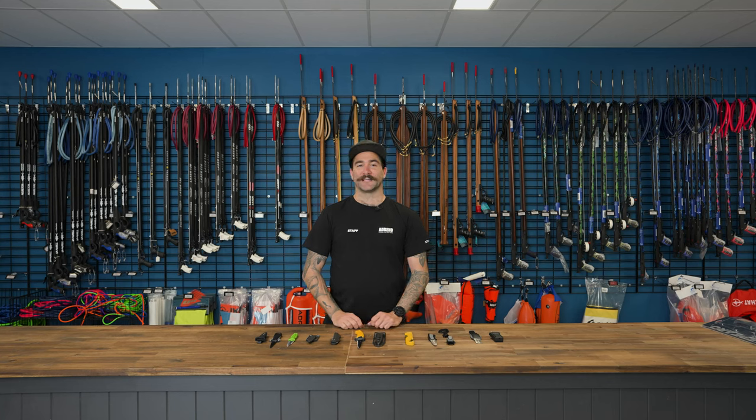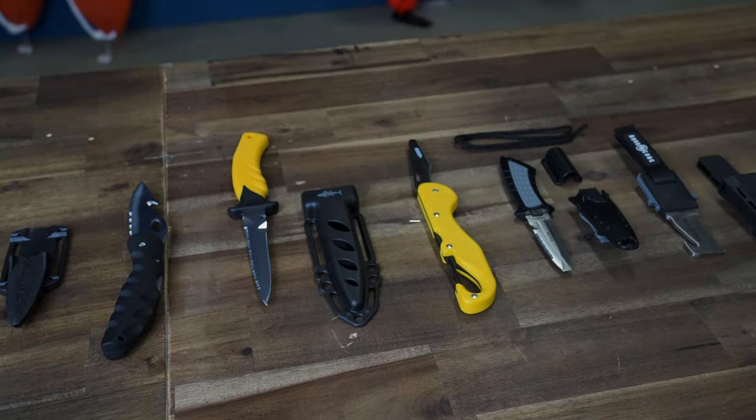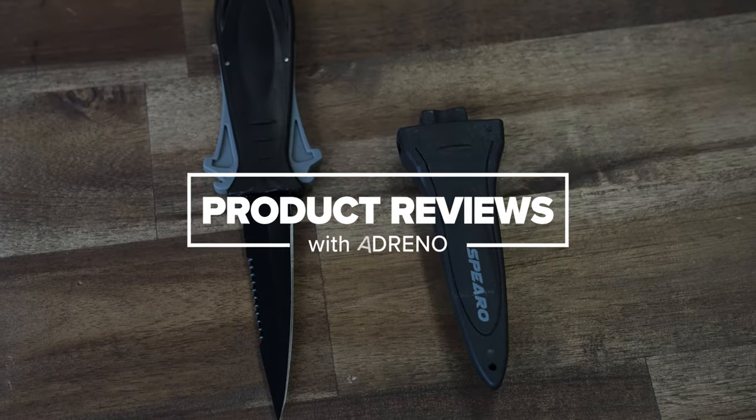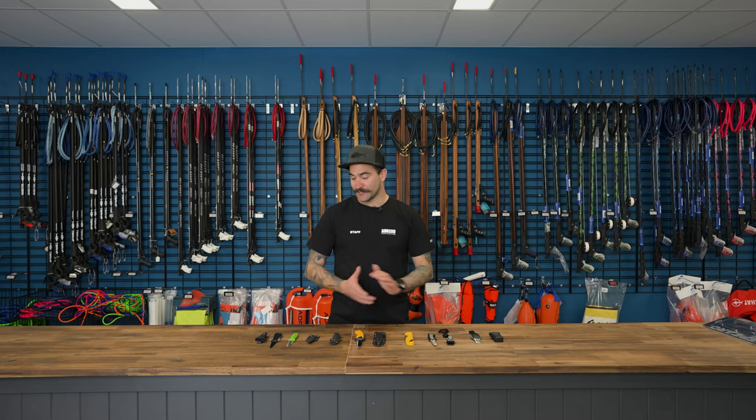Hey guys, Jordan from Adreno here, and today we are going to be doing a knife review on our spearfishing and our scuba diving knives. So first we're going to get stuck into our spearfishing knives.